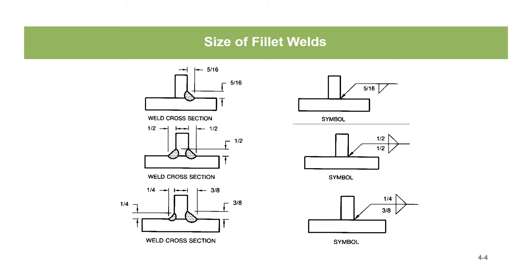Here's another example of the size of fillet welds. As we've said before, the size of the fillet weld goes directly to the left of the fillet weld symbol. For the top one, we've got the fillet weld symbol — we want a 5/16-inch weld and that goes on the arrow side. Both legs are 5/16 of an inch.